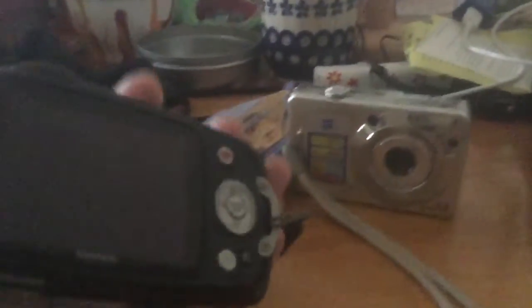Next we have a Fujifilm XP. If you can't tell, it says water, shock, dust, and freeze proof, so I guess this is a really good camera. As you can see there's a screen on it. The Polaroid doesn't have a screen because it's not a digital Polaroid. This one also has a screen and a selector for which mode you want it to be in.